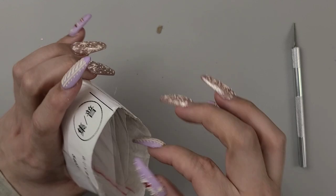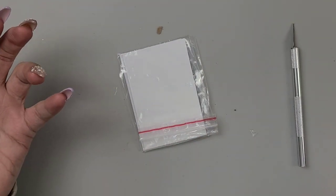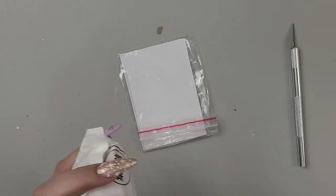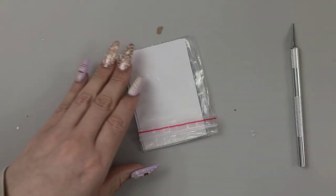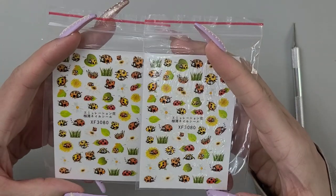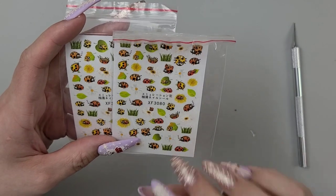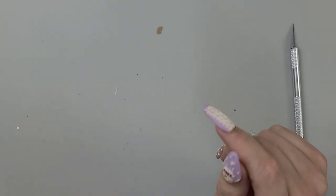A couple more and then we are done — no more hauls for a little bit at least, well, there'll be a couple more but not these crazy big ones. Two ladybugs — which is so cute. I have some 3D ladybugs that could look cute with them.